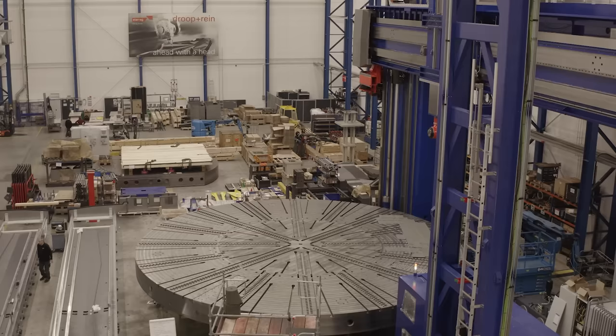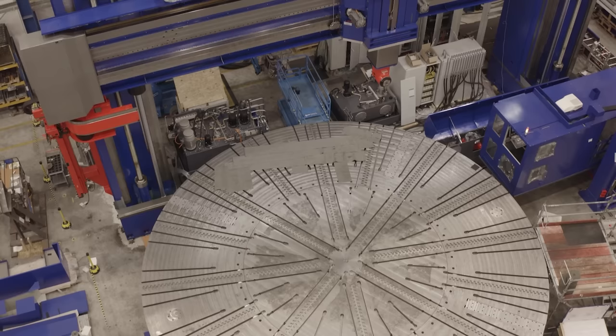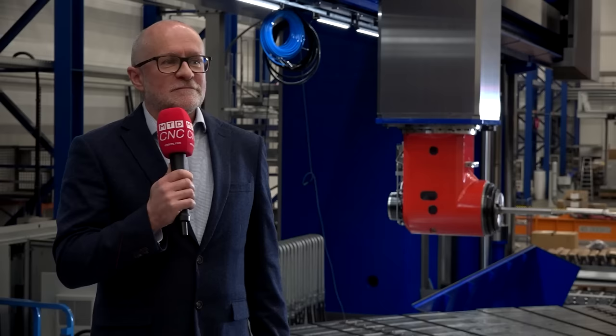Lisa, we're here in Bielefeld. We're standing on the table of this huge mill-turn machine from Starag. I want to learn in this short movie about the construction, the build and the importance of some of these areas. So perhaps walk us through all areas of the machine. What have we got behind you?